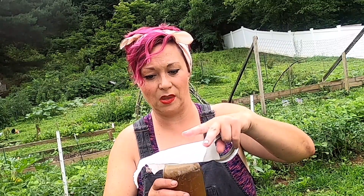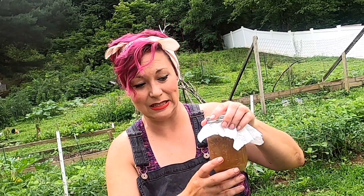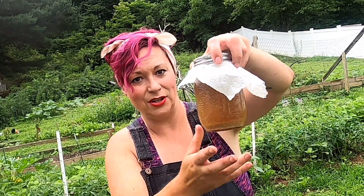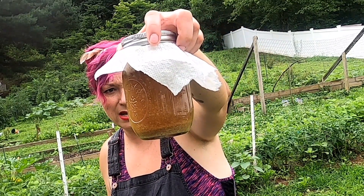We're putting our paper towel on — you want it breathable to let all those gases out while this sits in a cool dry place for 10 days. Remember, 10 days. You can kind of see that the reaction is going, they're going up and down, so that's good.